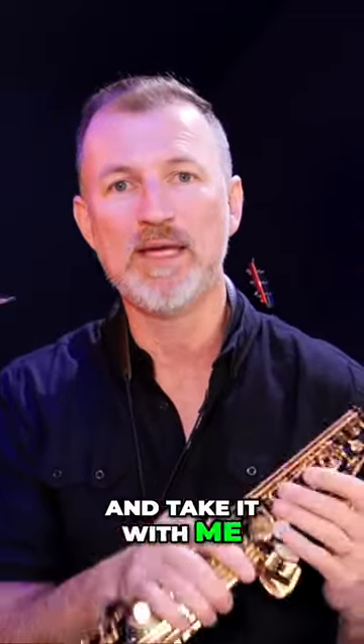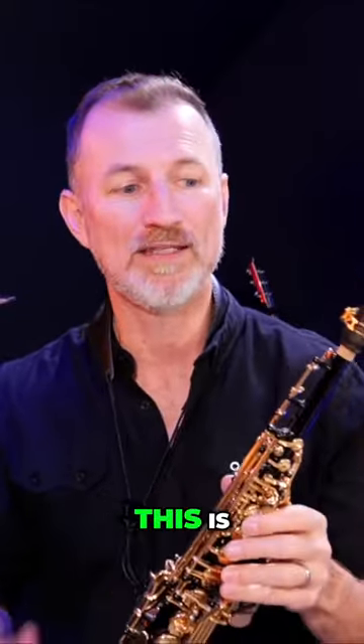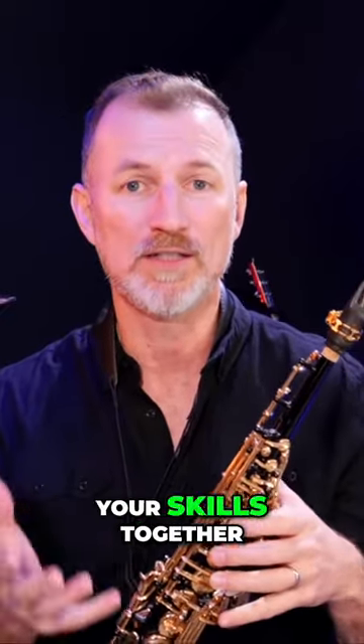Now it is nice and small and it's compact, and people say to me, 'Oh Nigel, but I can stick this in my bag and take it with me. It's not heavy. I can handle it easily. It fits in my room nicely.' But I wouldn't suggest that you start on this one. This is, in my opinion, a better saxophone to move to once you've got your skills together.